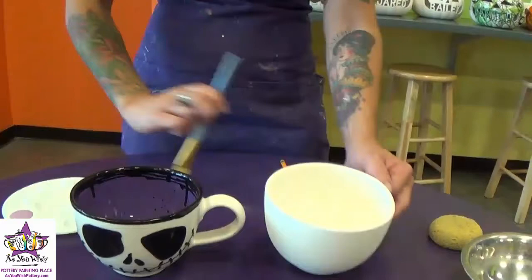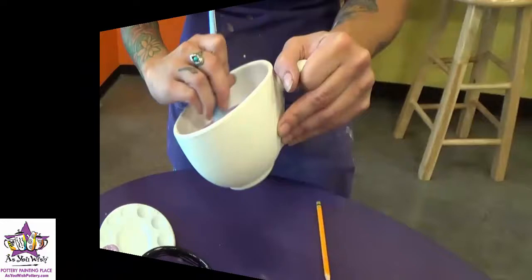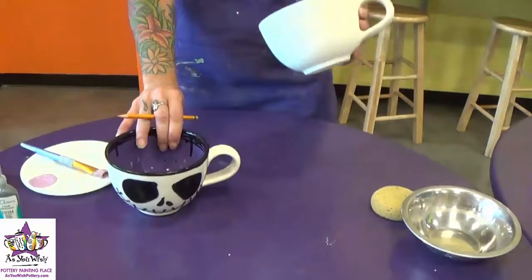Just squirt a little bit into your palette there. You're going to want to do about three coats of paint to get it nice and solid. Now that the inside of the mug has been painted with three coats of the purple.